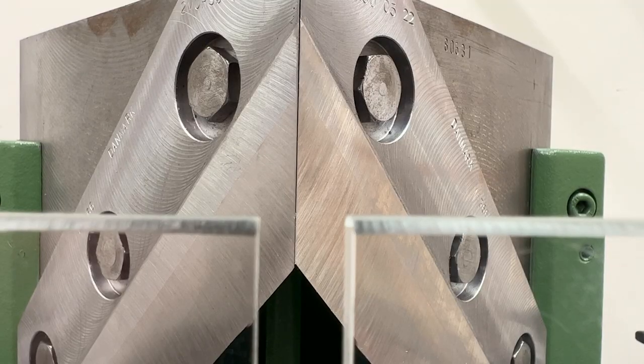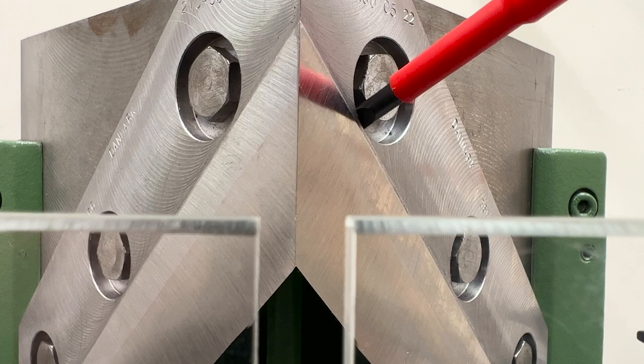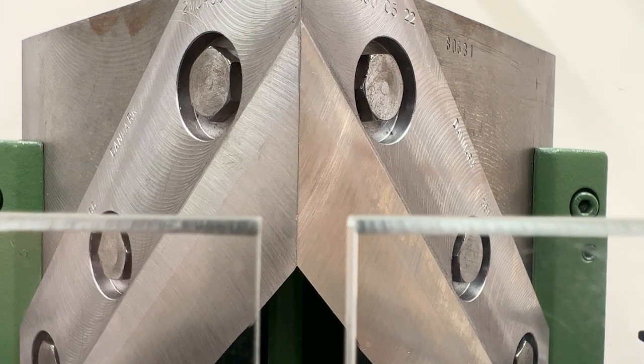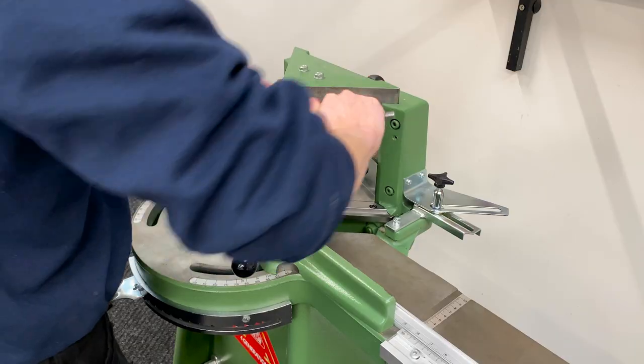Move to the front of the machine and check the alignment of the two blades. With a screwdriver, gently nudge the blades until the two points meet exactly, then fully tighten each bolt to hold the blades in place.